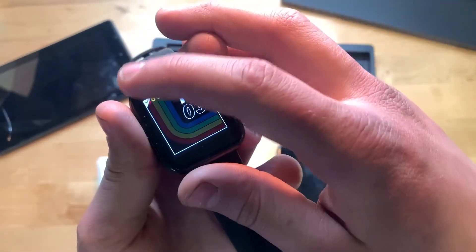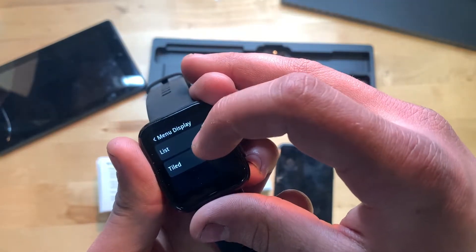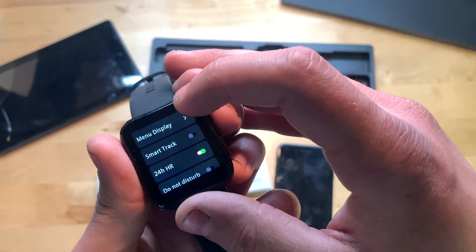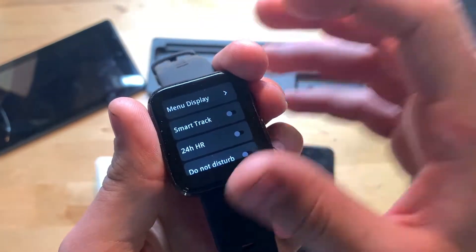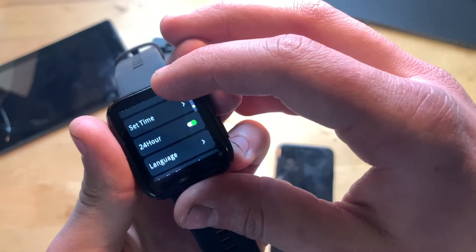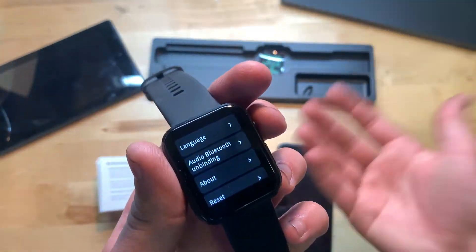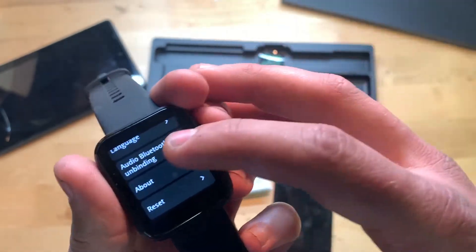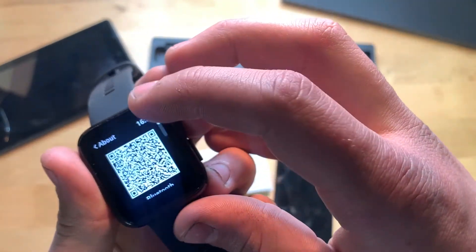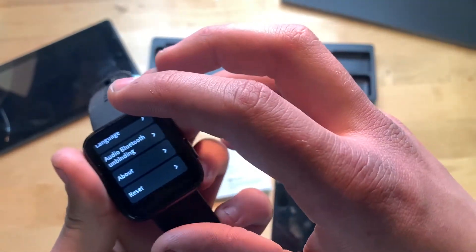In settings, you have watch face options, menu display as list or tiled, smart tracking, do not disturb, set date, set time, 24-hour mode, language, audio, Bluetooth, and unbinding. I'll turn off 24-hour mode since I'm not using it. There's also an About section and a Reset option if you want to reset the watch.